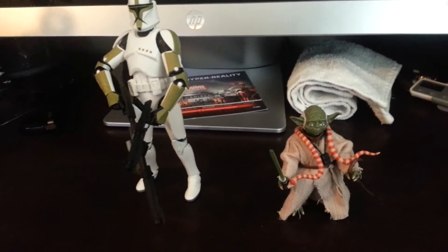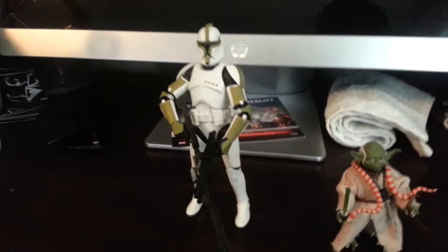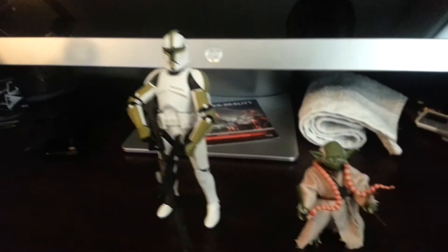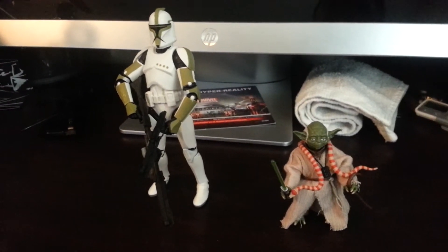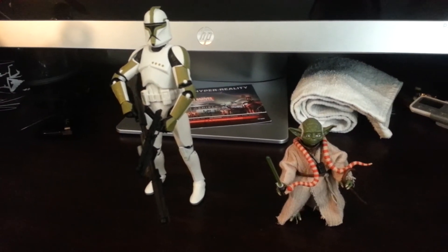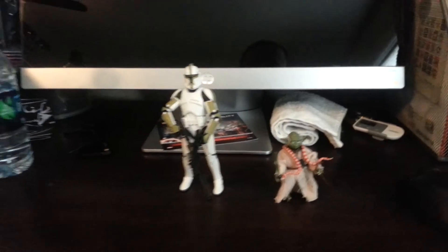I've broken my display up into Empire on one shelf, and then Heroes, the Rebels, and Bounty Hunters on another — so I have two Boba Fetts, a Greedo, and Jabba of course. So that's that — like the video, subscribe if you can please, and keep on being true believers. Keep on collecting. See you later, bye.